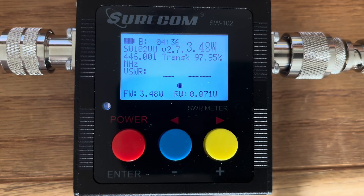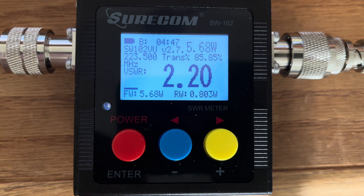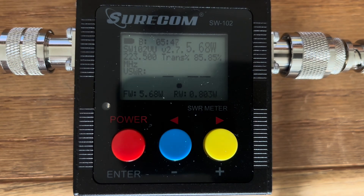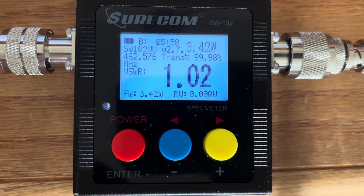Next up, we have our SWR test on the 1.25-meter national calling frequency. We have an SWR of 2.20 and a power output of 5.68 watts. And last but not least, we are going to test this antenna on the GMRS radio frequency channel 16. We have an SWR of 1.02 and an output of 3.42 watts.